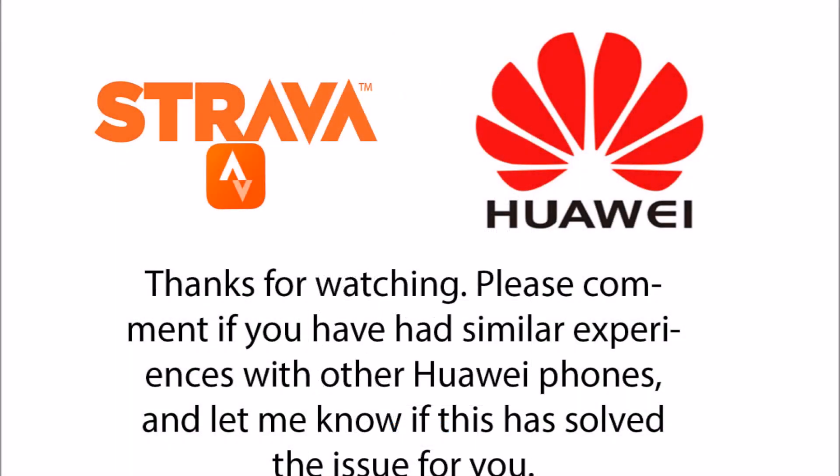I'd be interested to see what your experience is either with the P20 Lite or with other phones, so please leave your comments. Thanks for watching. I'll see you in the next video.